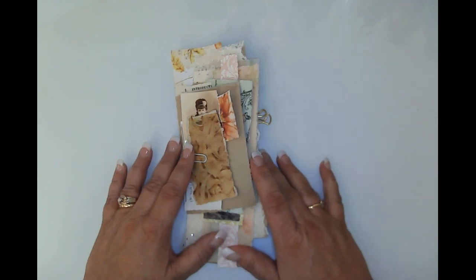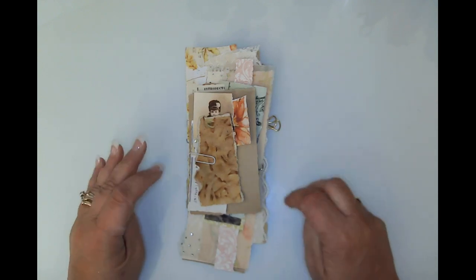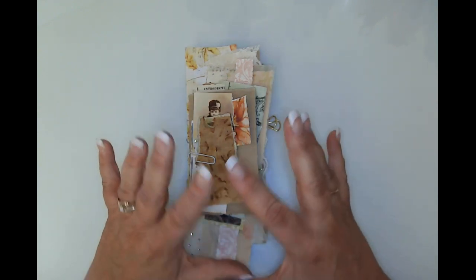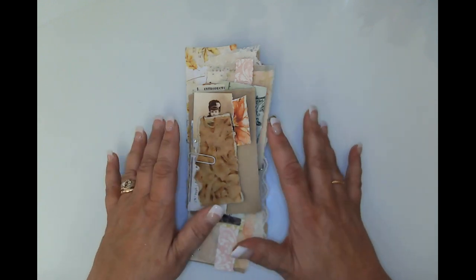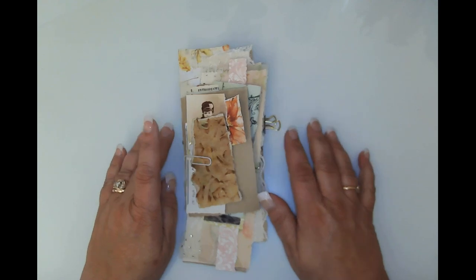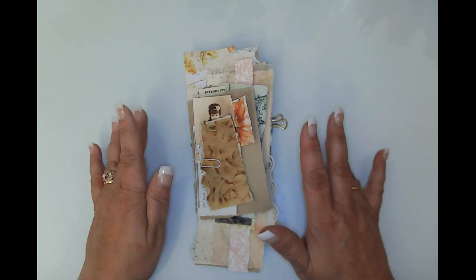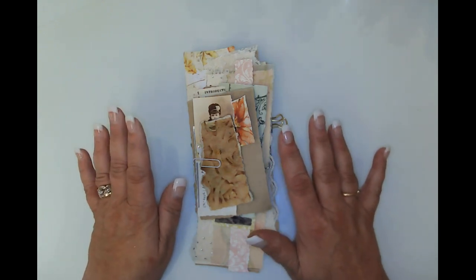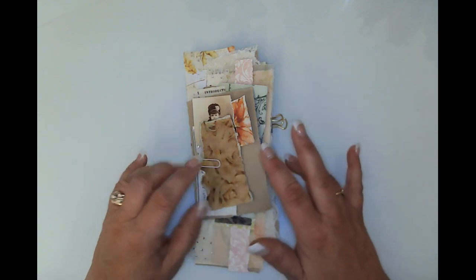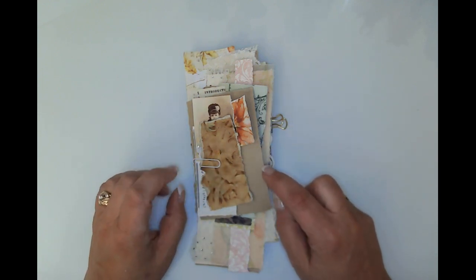Hello friends, this is Kara Renee with Be Reborn Art and Healing, coming to you with a quick video on how to make these scrappy journal cards and tags. I've referenced this in a previous video and somebody asked me if I would go ahead and do one on video, so I'm calling these scrappy fall French tags and journal cards.